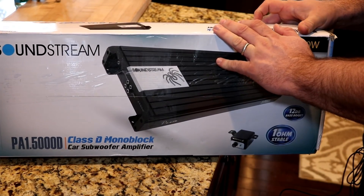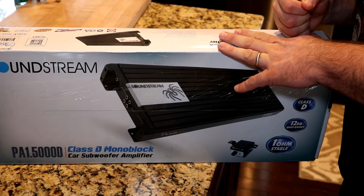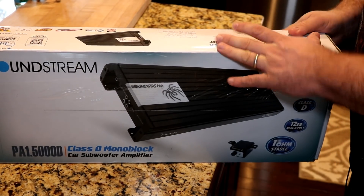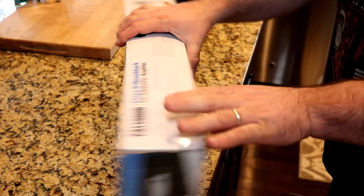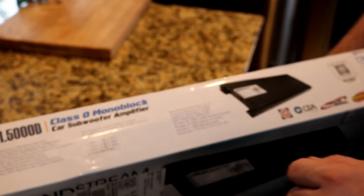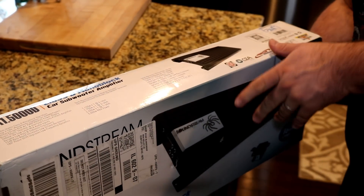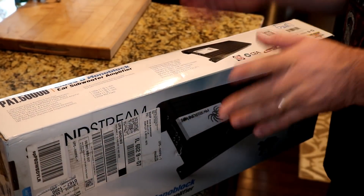These amps are rated at — well, depends on which manual you believe. On the box, it's rated at 2,500 watts RMS at 1 ohm and 1,100 watts at 4 ohms, 1,750 at 2 ohms, and 5,000 watts max power.